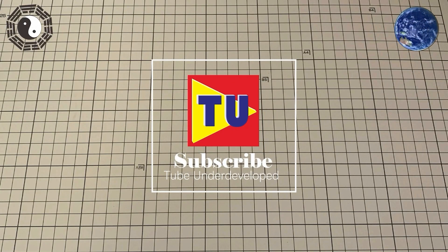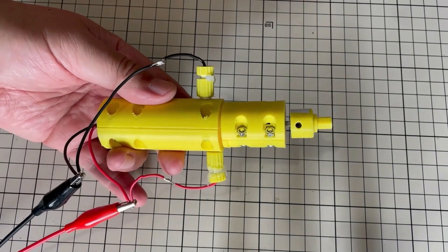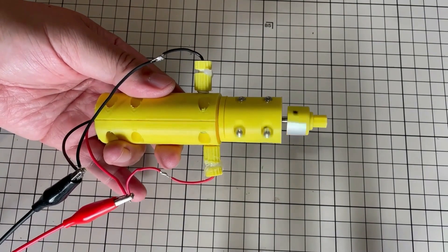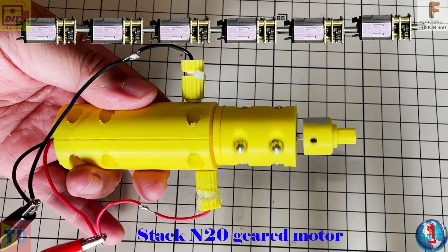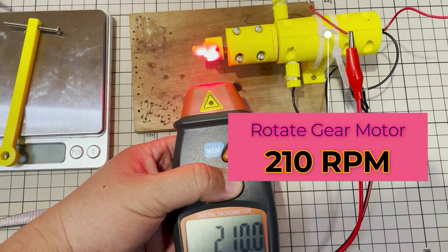Hello my friend, welcome to TVU channel. Several weeks ago, I DIYed the stacked N20 type gear motor. I hoped it would increase speed without decreasing torque. It was the first time using this configuration with a stacked N20 type gear motor.